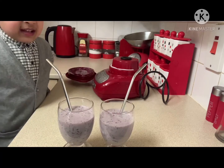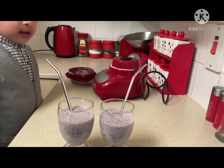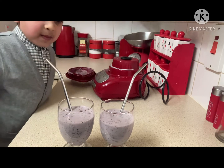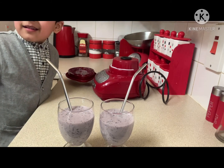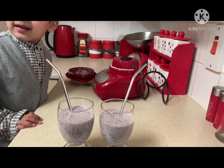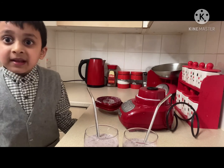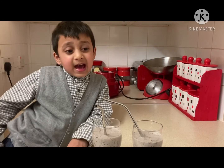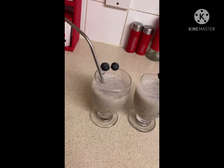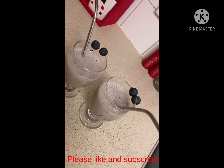I made a blackberry smoothie and Mum just poured lots of them in. I'm finished, look at this! Nice, this is nice. And Alhamdulillah it's really yummy. It's ready now, for Mummy and Nancy. Happy Mummy and Danny and Leela.